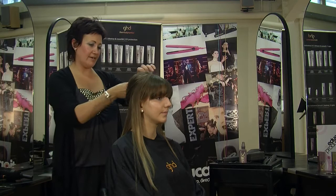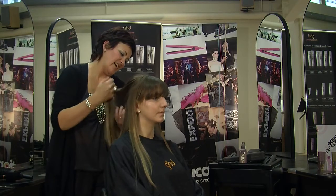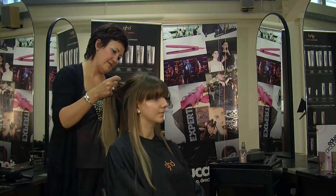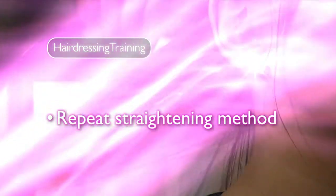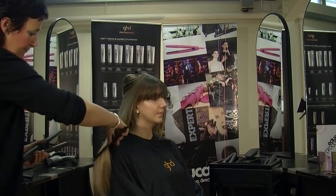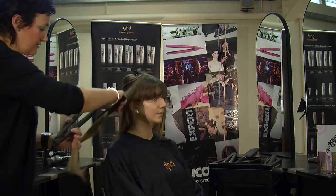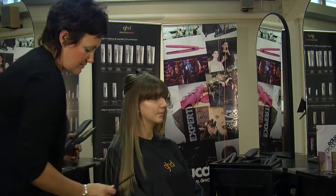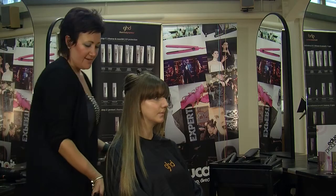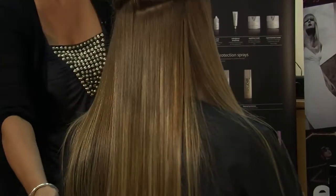So now I'm just going to work up the head, taking about two inch sections. It really is important to get a really good foundation on your hair first, which is to do with the preparation and the products that you use. It just looks beautiful and it should look like glass, not horrible, dry, frizzy hair.